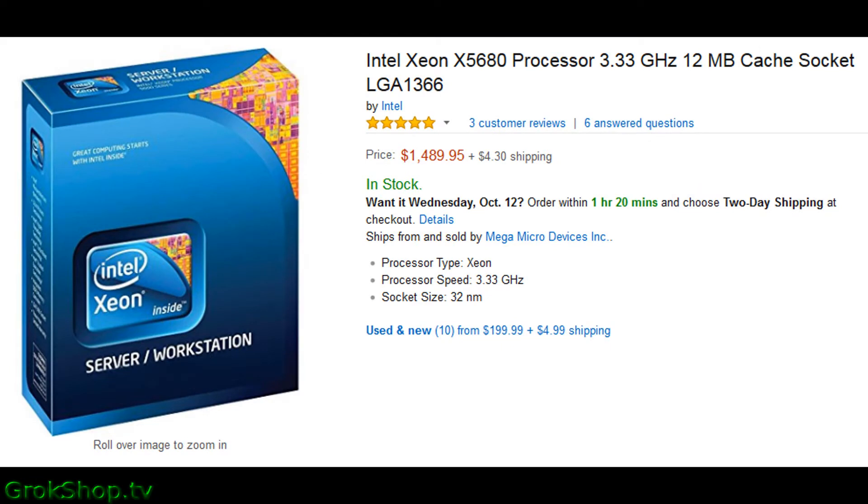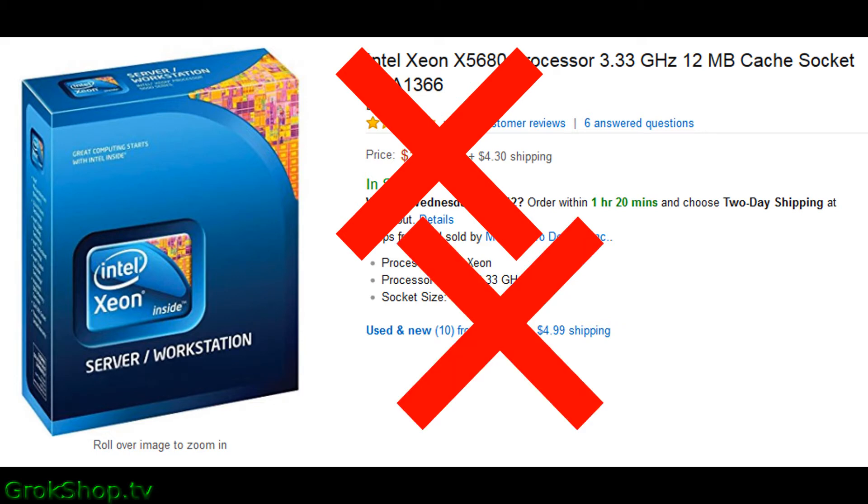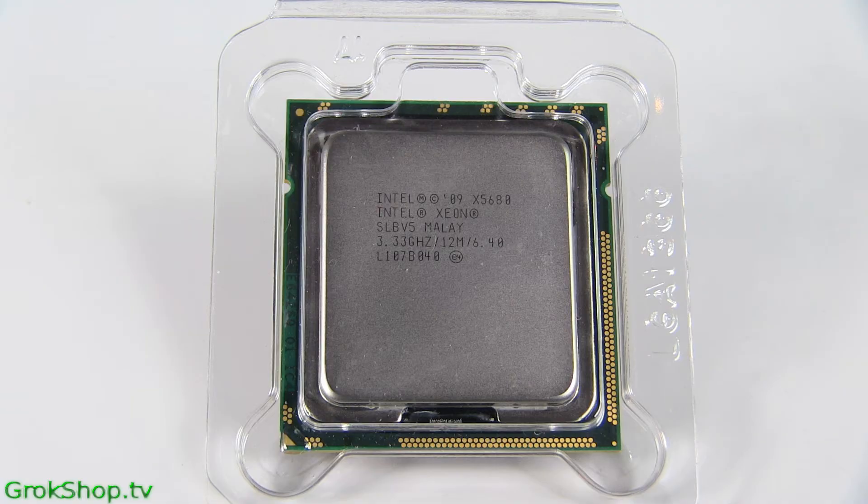For this upgrade I ended up using an Intel X5680 processor. You can see it sells for almost $1,500 new on Amazon. Did I pay that? How about the used price of $199.99? Nope — I bought it on eBay for $114.